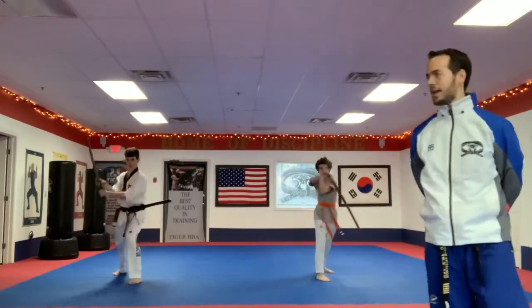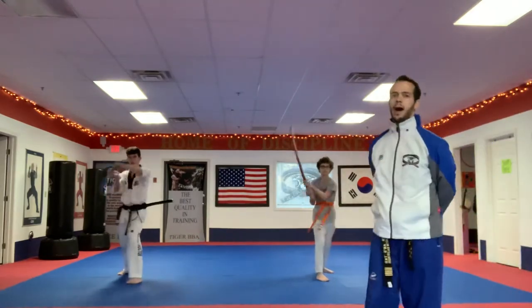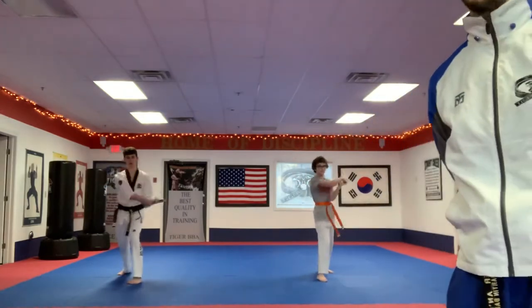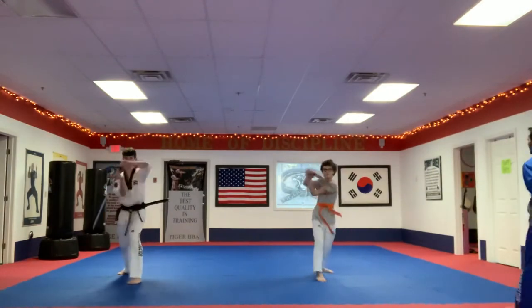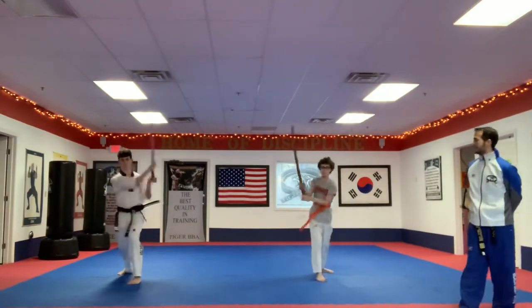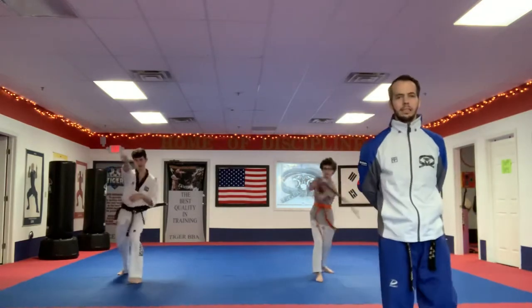Keep it going. You're starting to feel it a little bit in your shoulders and your body, but remember it's all about range of motion. Stay in motion, not emotion — if you're getting tired, just keep moving, that's the whole idea. Ten more seconds: ten, nine, eight, seven, six, five, four, three, two, one. Time.